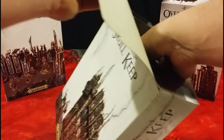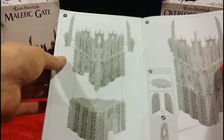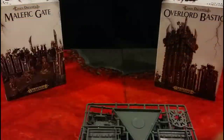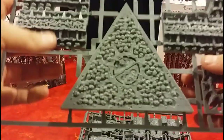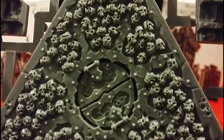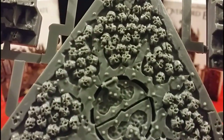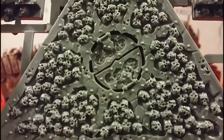Alrighty, so on the side we have sprues and instructions. Oops, I've just torn those — we're off to a great start. Looks like pretty straightforward instructions, but who cares about that? This is what we want to see. You've got some excellent detail on the skulls there. Don't ask me how they got them all facing up. Somebody must have intricately placed them when they built this — the Skull Keep.